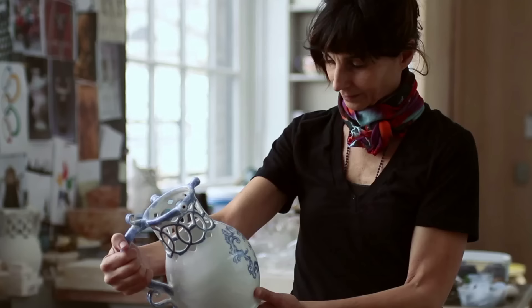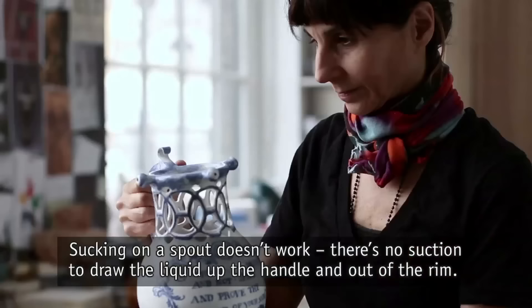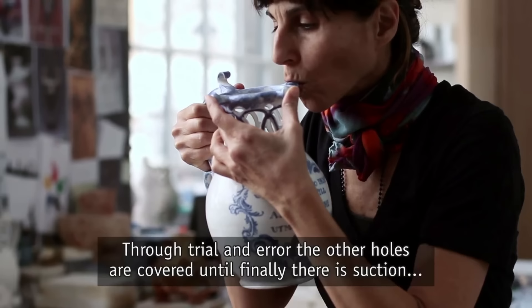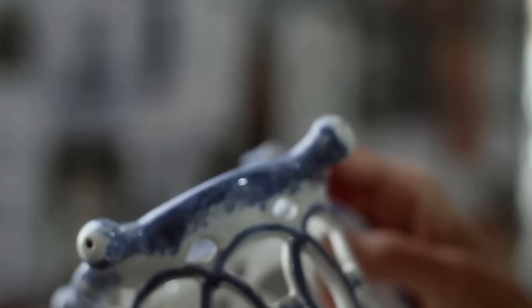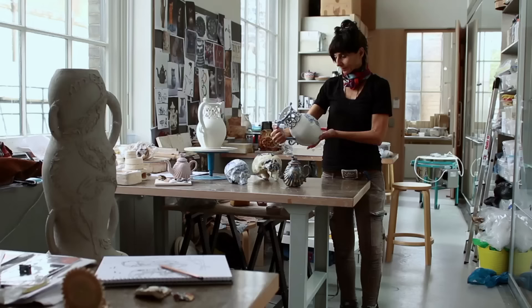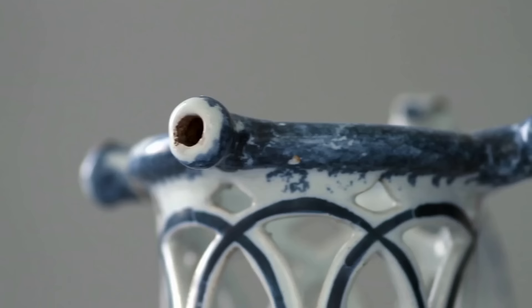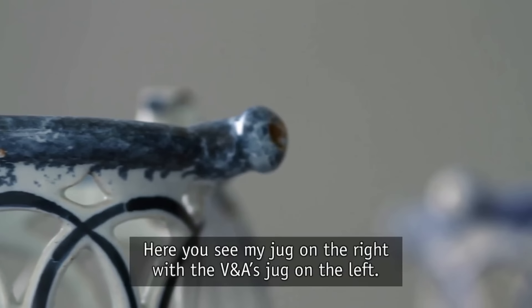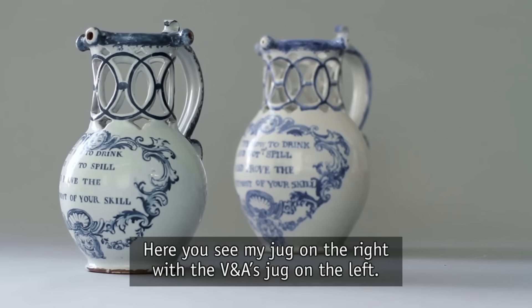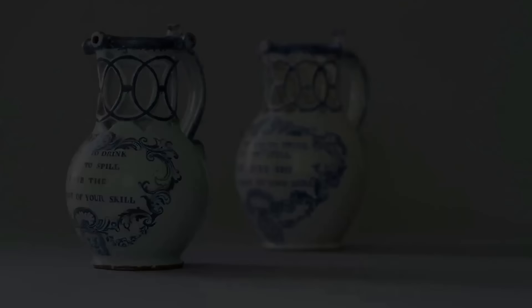Obviously we can't pour out of the jug, so we'll have to try something else. Sucking on a spout doesn't work — there's no suction to draw the liquid out the handle and out the rim. Through trial and error the other holes are covered until finally there's suction, and I can drink. Here you see my jug on the right with the V&A's jug on the left.